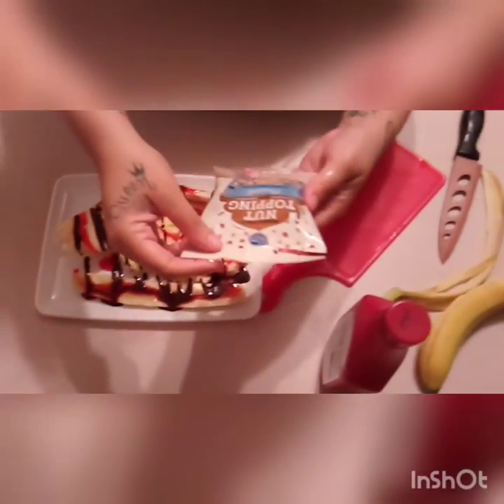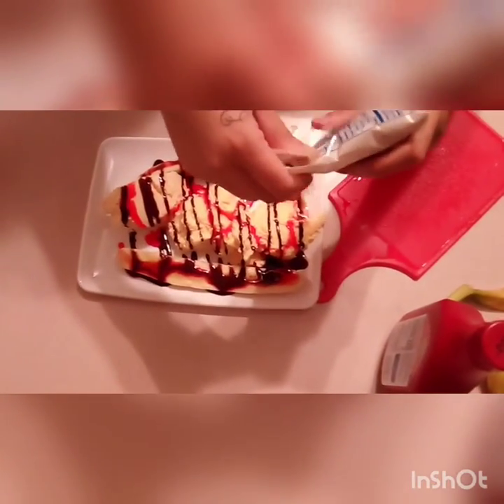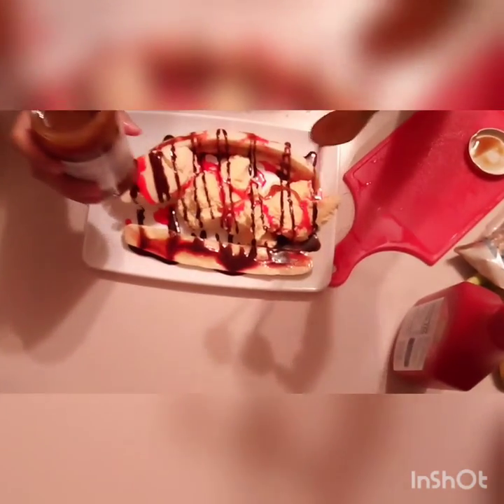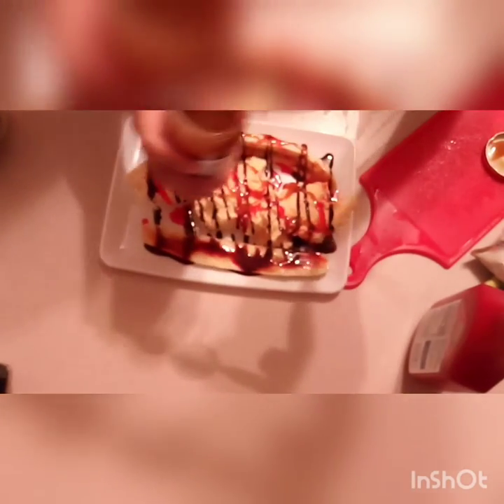Then I'm going to add my peanuts. All right, I'm going to add my caramel. I like a lot of caramel also.